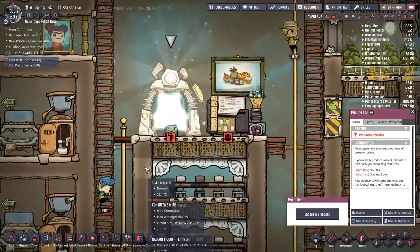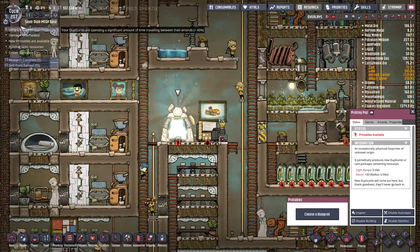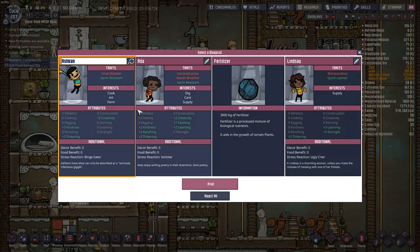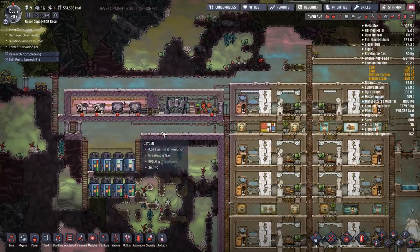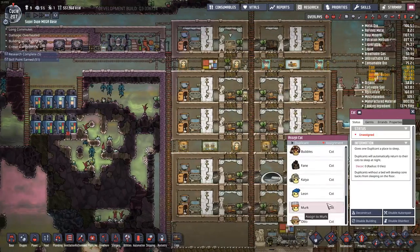I think it's about time for another duplicate. We're up to eight but we should bring it up a little bit more. Vis Crimson, welcome to the base - must be a great duplicate. Why? Because of a very small bladder, which means you can cool the base even more.